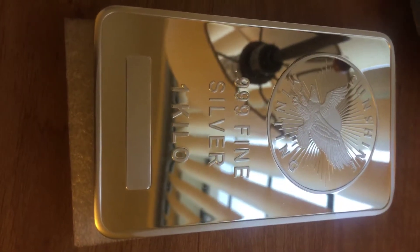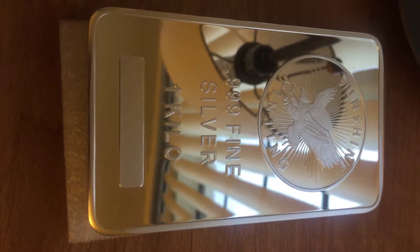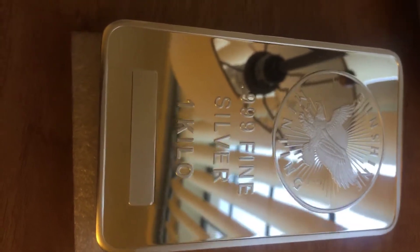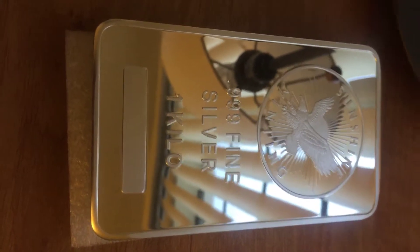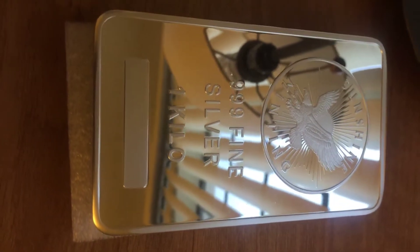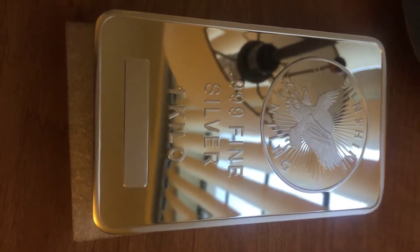Once you start stacking things like this, some people talk about the downsides of having 100-ounce bars and the liquidity — if you needed to liquidate, who's going to take it and will they have that kind of money on hand? That's all going to be personal preference. If you're stacking for weight, you ideally are not going to put yourself in a position where you need to liquidate at a moment's notice, so giving yourself the flexibility to liquidate on your own terms is key.